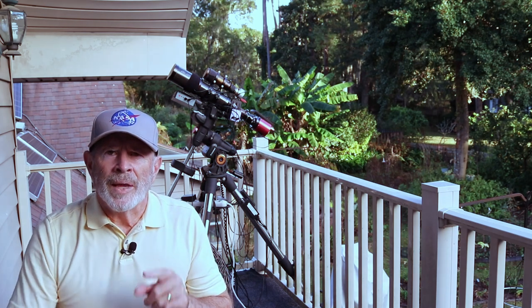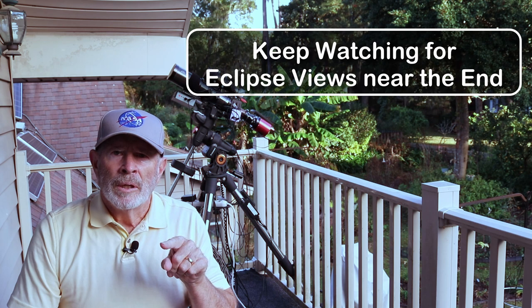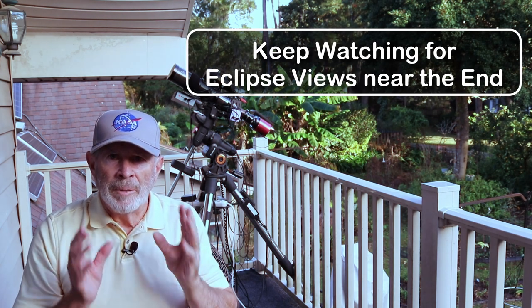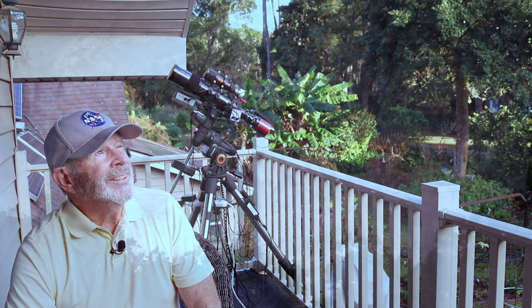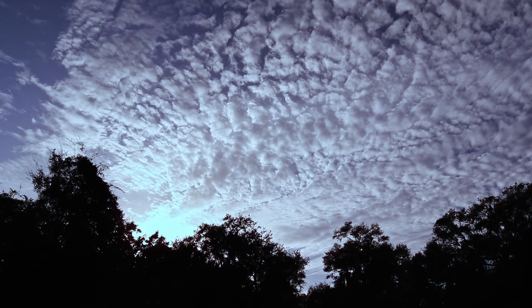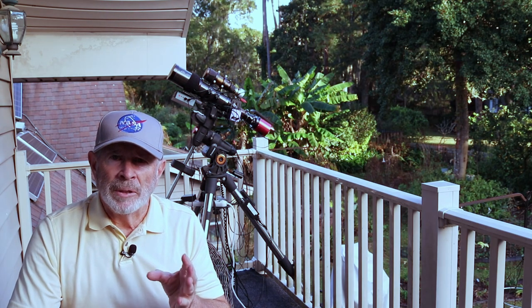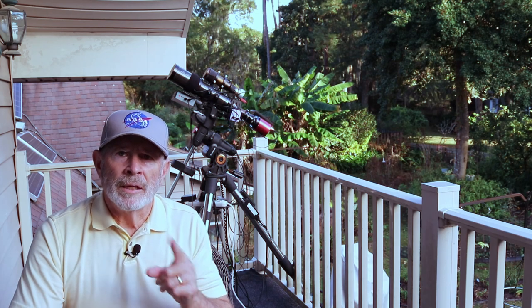A lot of things going on right now. And tonight, as I'm recording this video, the moon will be eclipsed and I'll be able to see it here in Savannah. However, there are clouds up in the sky right now and they might be interfering with that. I'm going to give it a shot anyway. It should peak at about four o'clock in the morning — the maximum eclipse. It's almost going to be a total lunar eclipse at 97%.